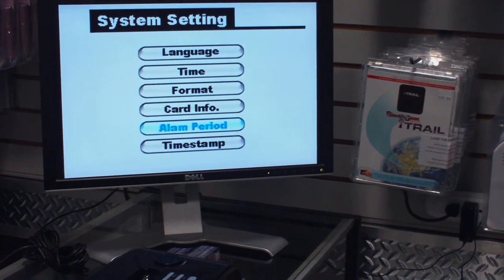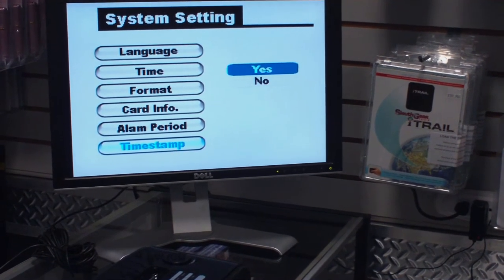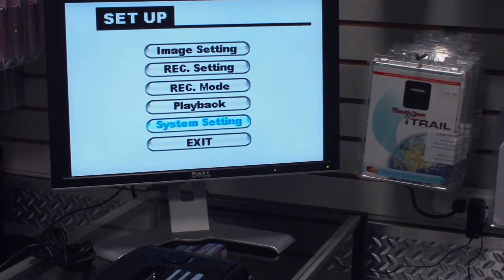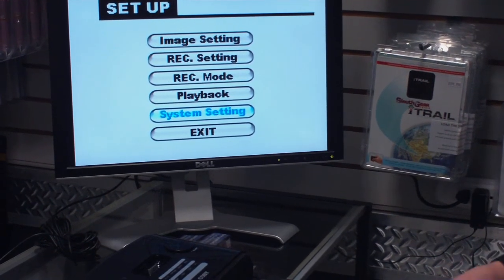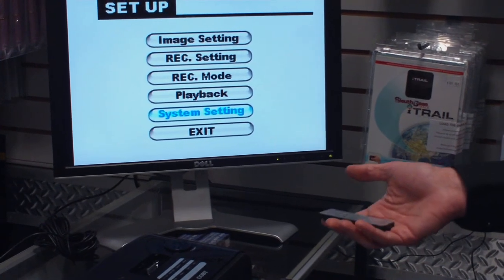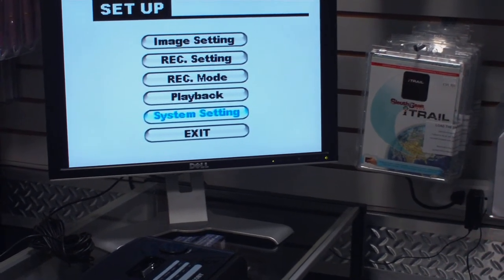Alarm period you won't have to worry about — there's nothing you can set up on that. Your time and date stamp you can toggle on or off depending on whether you want it on your video. That's basically the whole setup on this device. Once you get all this information set, it'll keep everything as long as the unit doesn't go without power for more than 2 or 3 days in a row, because the DVR board has an external battery as well.